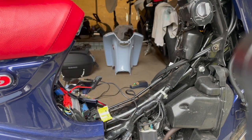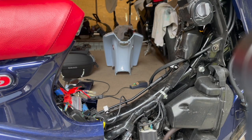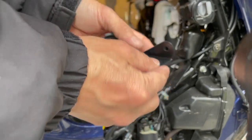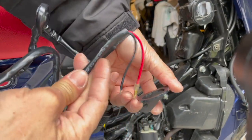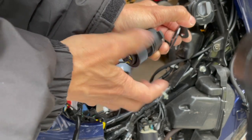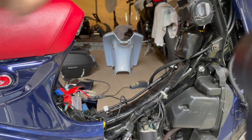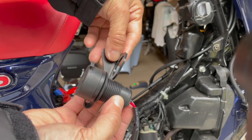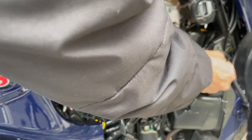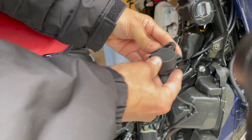Let me do the routing off camera and show you the result when done. One important thing before running wires: you need to slip this through the bracket first, because if you don't it'll cause problems — you have to slide the wires through the bracket before installation. I'm not sure which direction the bracket is supposed to face, so let me slide it through and see. It looks like it goes like this.